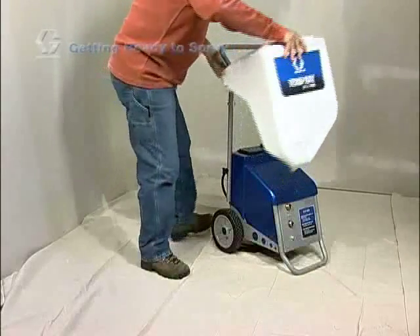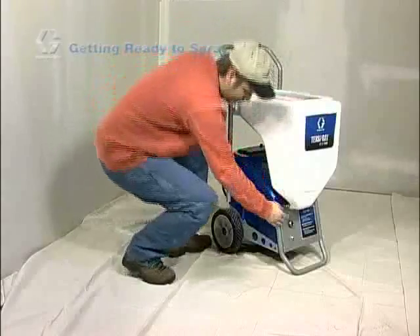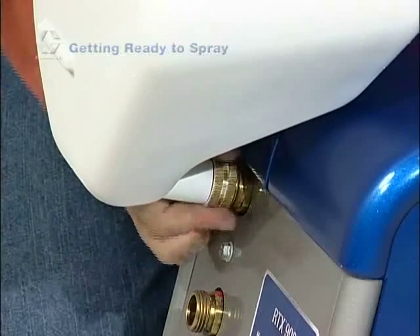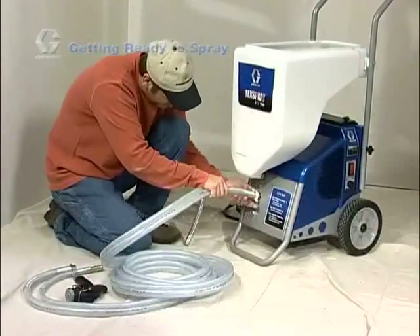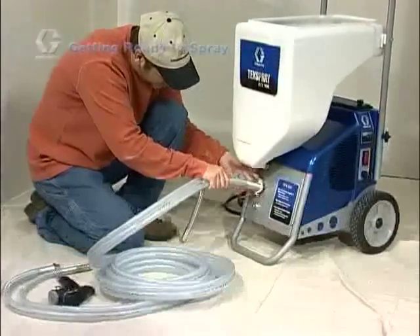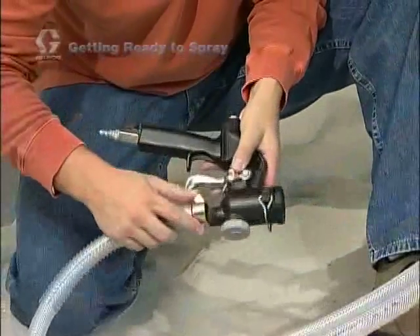To attach the hopper, first place the notches near the back of the hopper over the hopper pegs on the handle. Then rotate the hopper down and attach the hopper opening to the pump inlet. Connect one end of the combination material and air hose to the sprayer and the other end to the gun.